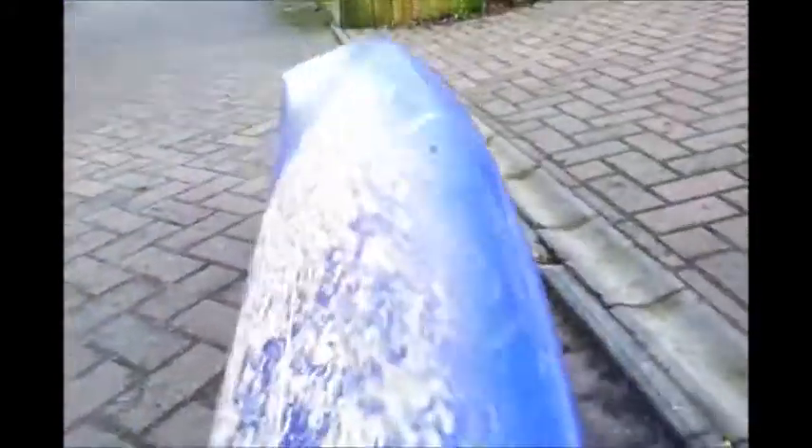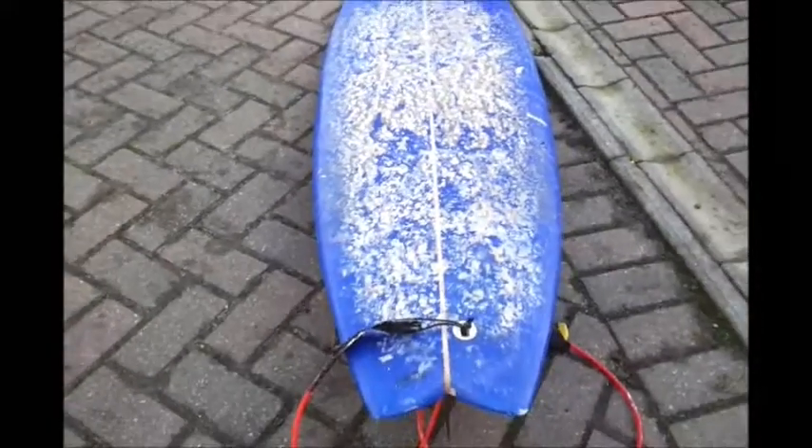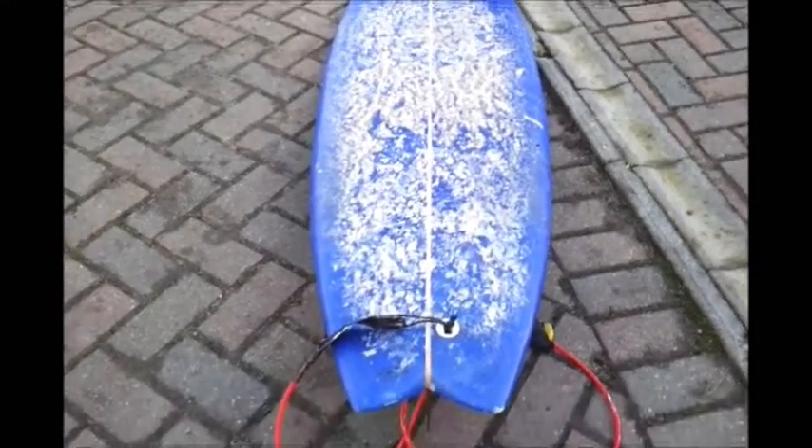I'd say if you're looking for a board that gets you into waves real easy and quick on a real slack day, and then actually is usable as a shortboard, this is a good choice.